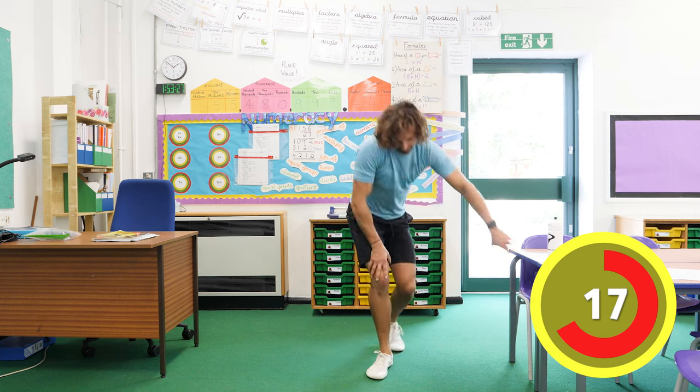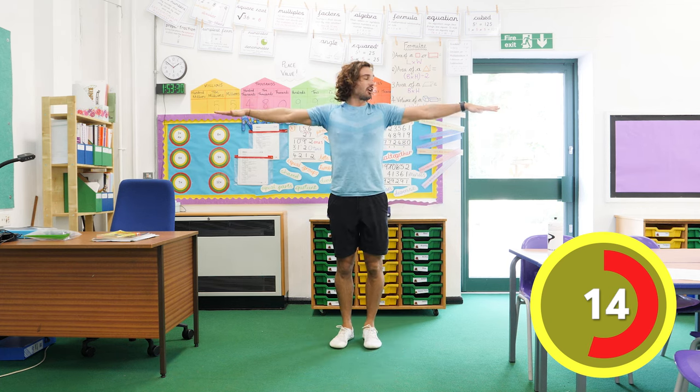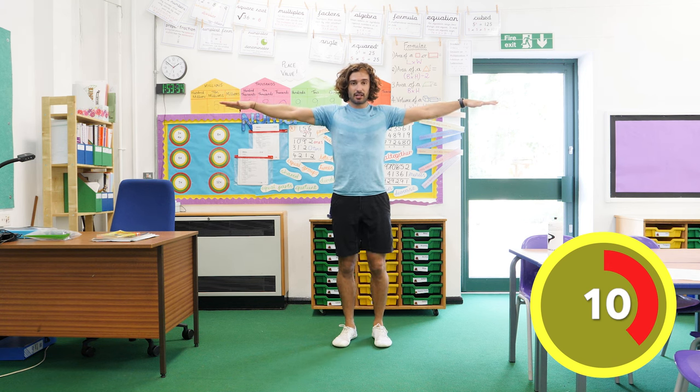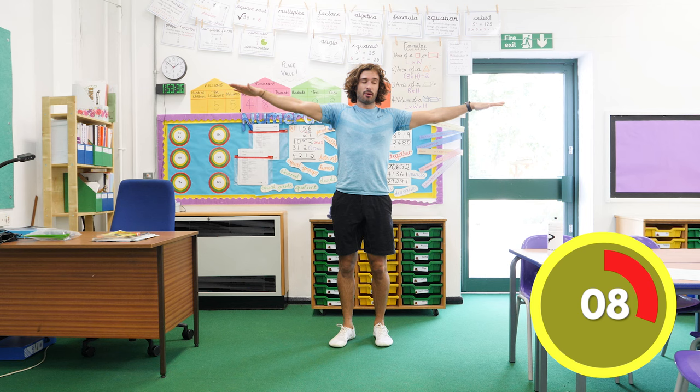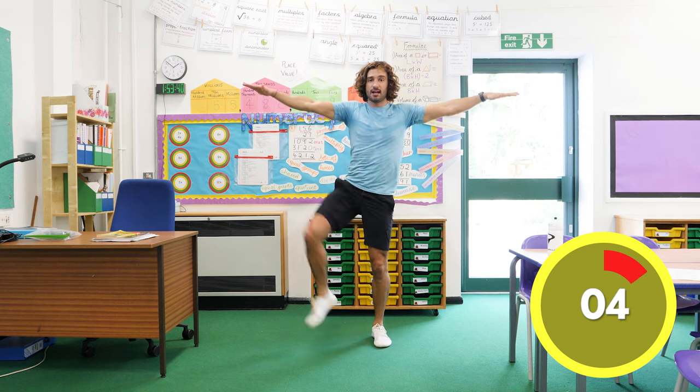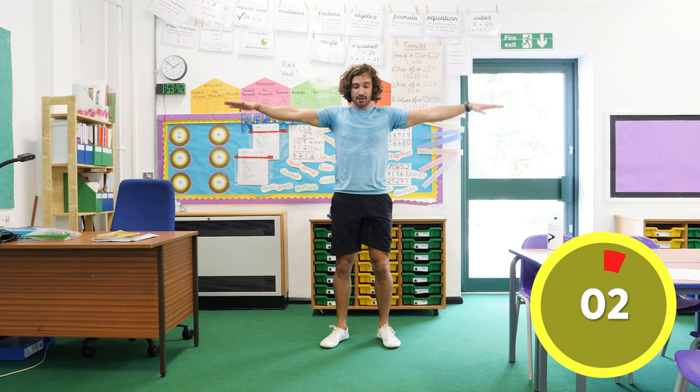Next exercise — we've got to stick our arms out to the side, nice and high, and we're going to try and lift our knee to our elbows. So we go up there — let's see if you can really keep the arms straight, lift the knee up. Here we go — 3, 2, 1.